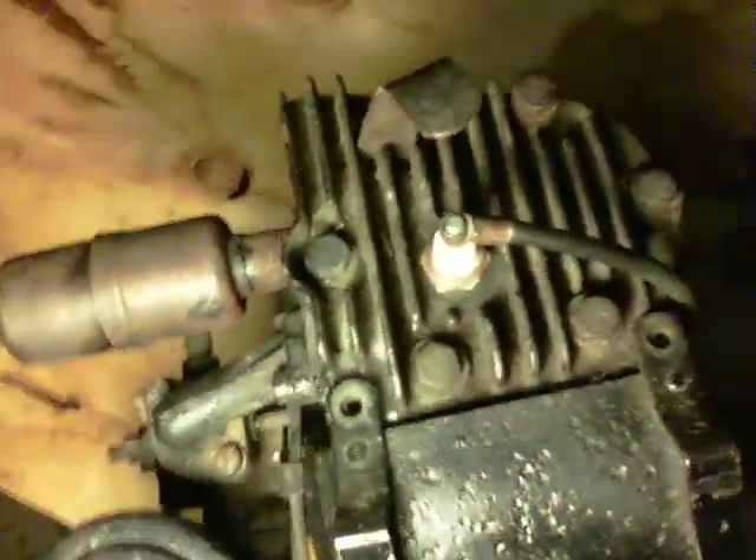I don't know if you guys can see that or not, but see how that's kind of like a little rivet there in the center. Well, on this side it's a bit different, so it looks like it's actually been tampered with. Also, my spark plug wire is not long enough, so I'm thinking this might be a coil or something from a newer Briggs.